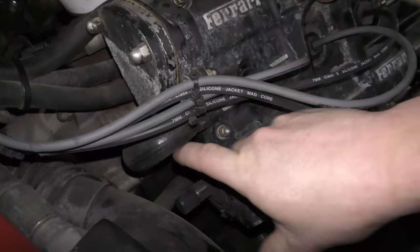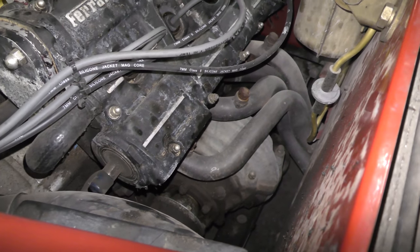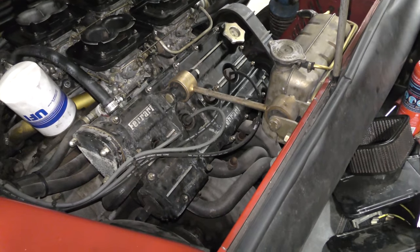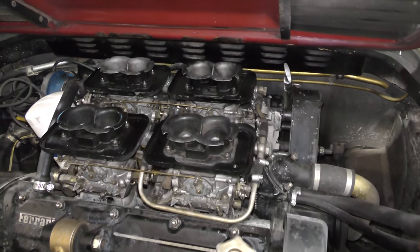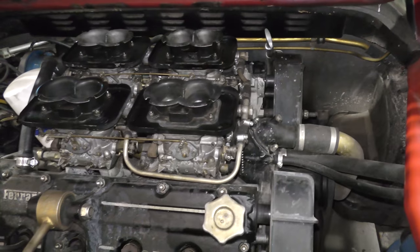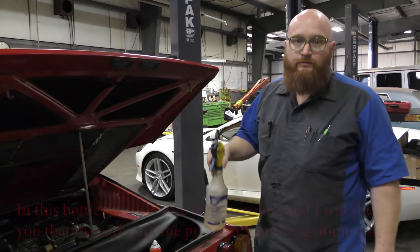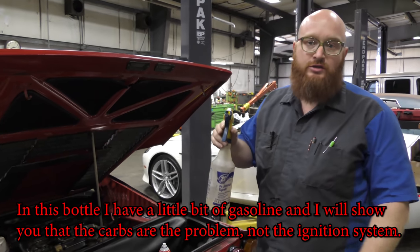Right here used to be a pulley for a smog pump. The smog pump obviously has been deleted in the past, and I will not be putting it back on. So let's go ahead and get this thing started. You guys are going to notice that it's not running on all eight cylinders - you can hear it. I have a little bit of gasoline, and I will show you that the carbs are the problem, not the ignition system.